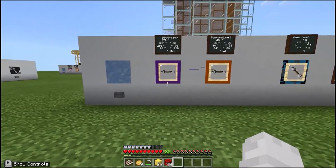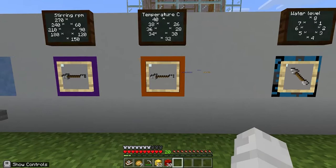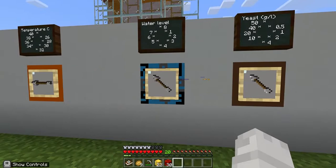We decided to use the temperature at 36 degrees since the Masoma corporation mentioned that the optimal temperature for yeast growth was 35 degrees, so we went with the closest value. For the water level we decided to use 7 since our sources mentioned that the water level for bioreactors is usually at 70%. Lastly, for the yeast concentration we decided to use 40 grams per liter.